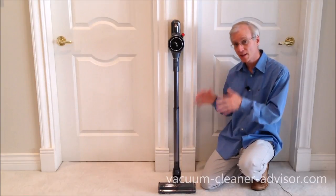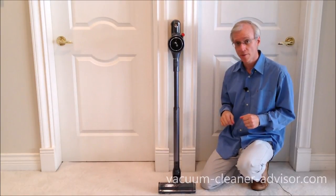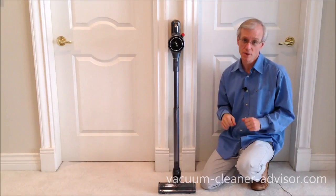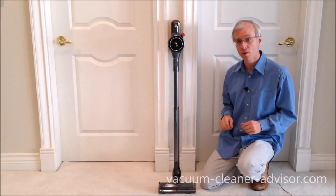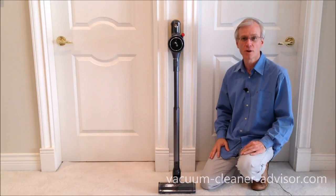So those are some of the things we dislike about this vacuum cleaner. Now there are some things we really do like about this machine, and you can see those in our video entitled 'What we love about the LG Chord Zero A9 Vacuum.' Thanks very much for watching.